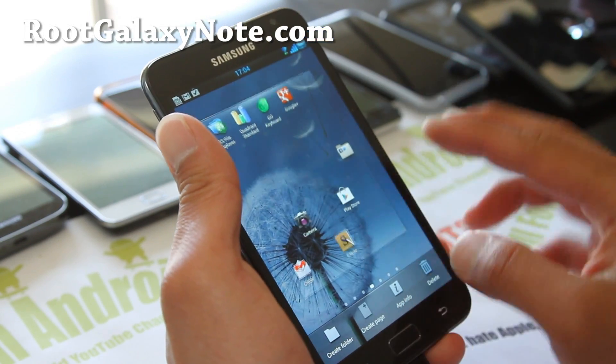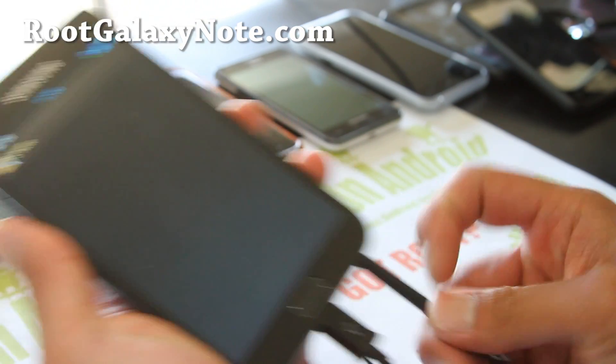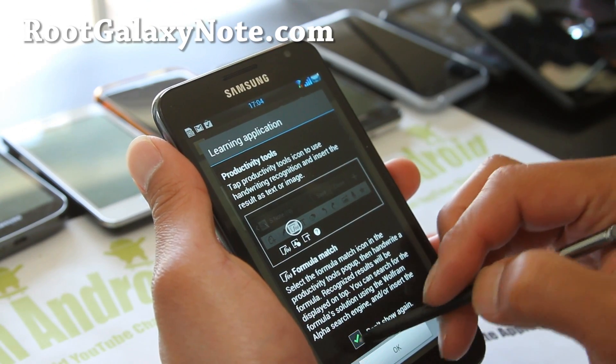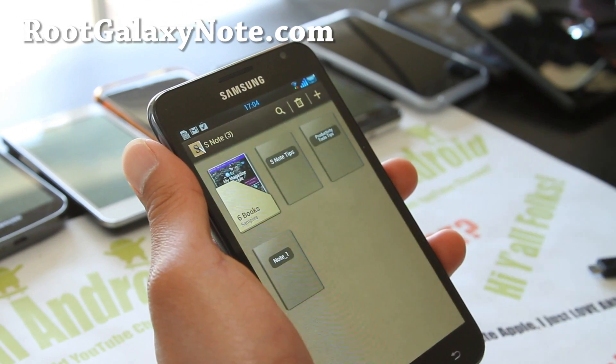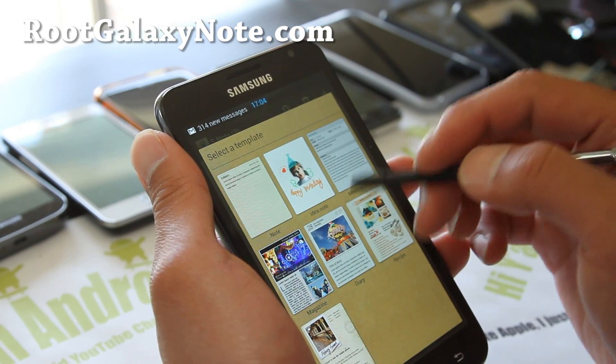You get the S-Note app here. Let's run it real quick — not too bad, looks pretty solid to me.